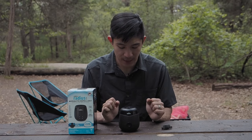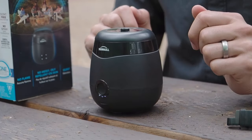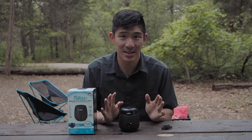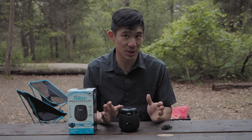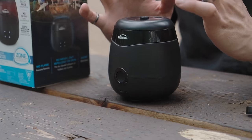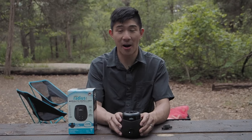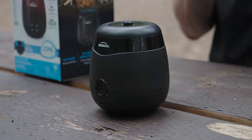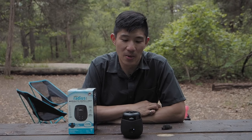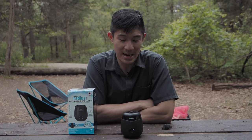Put the lid back on — it snaps back by magnet. Turn it on using the one simple button at the front. Press it once, it makes a nice tone and the LED lights show that it's on. There's no noise, no odor, no smoke. It's pretty silent so you don't really know it's running other than the light. We're going to place this in the middle of our picnic table — pretty much where we'll be working, eating, and cooking. It's recommended you keep it on for 15 minutes to start to establish that 20-foot zone. I'm really curious to see how this works.